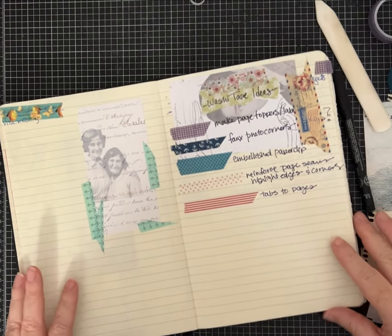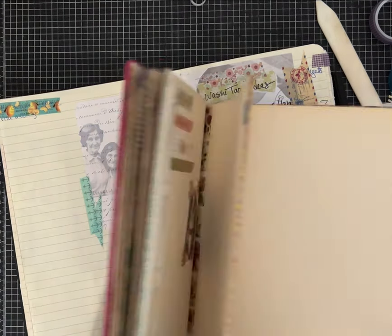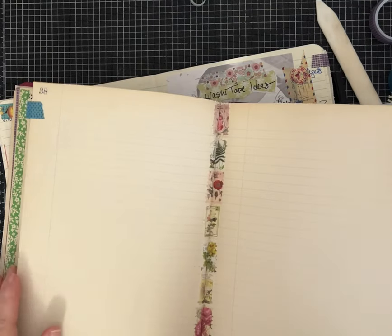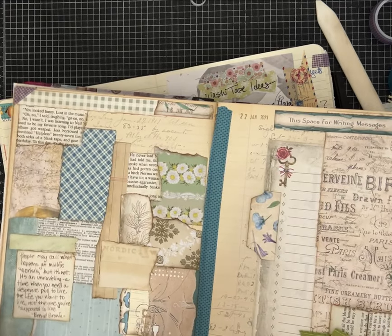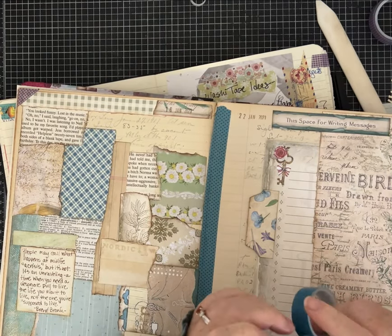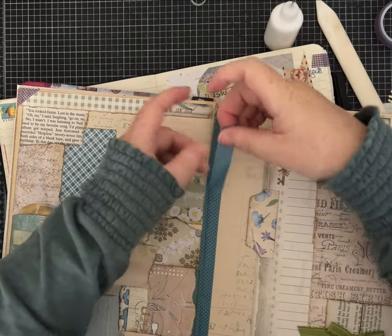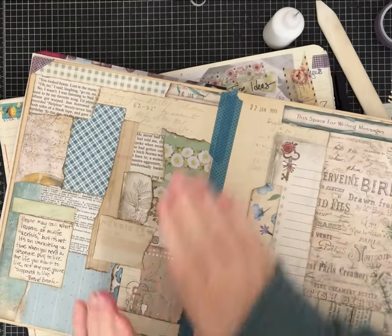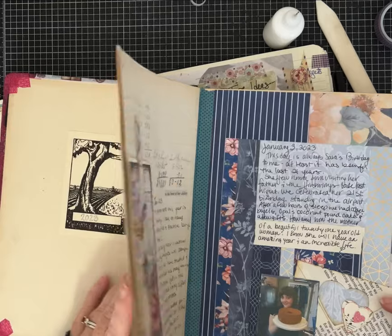I'm going to show you on another journal of mine. This journal is really old and the pages are somewhat fragile — I've been doubling them up, gluing two or three together to make the pages a little bit thicker. Almost every one you see here, to help them from coming apart, I've added washi tape. It's so flexible and especially if you add some extra adhesive it's really going to help reinforce this. It still folds up and doesn't add that bulk.